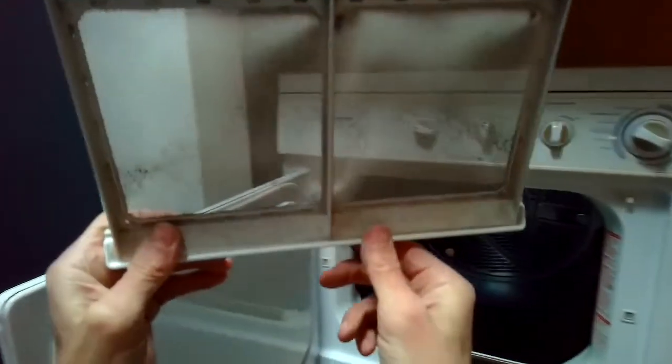I set it back to normal where it has high heat, and it worked great. Nothing was wrong with the dryer — the owner had just set it to the wrong setting. Thanks so much for watching, and please subscribe to our channel. We'll see you next time.